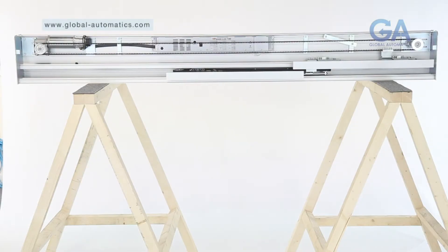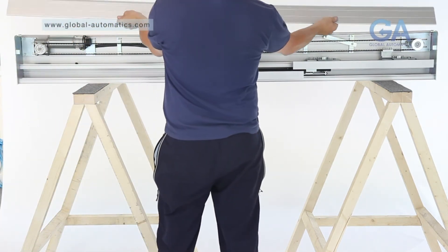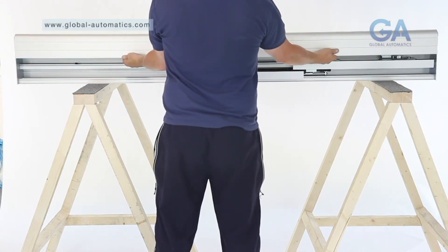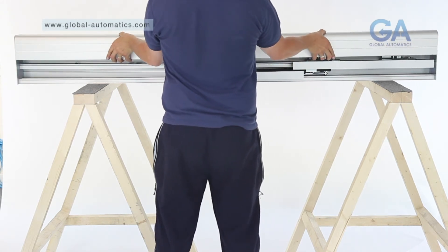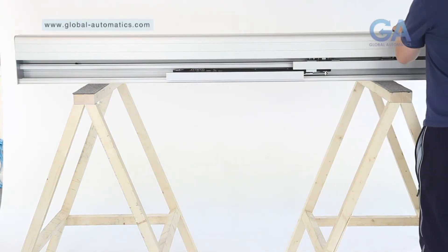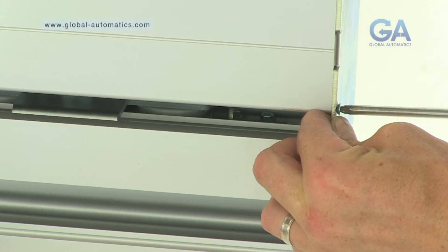Stage 16, fitting the canopy. Select the canopy. One, slot the canopy into position at the top back. Two, guide the canopy down into the resting position. Three, fit the two remaining end plate screws.